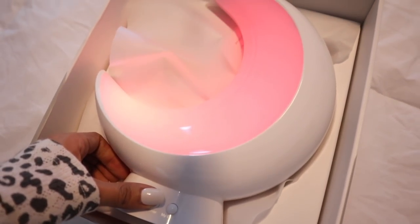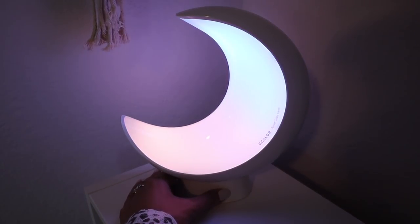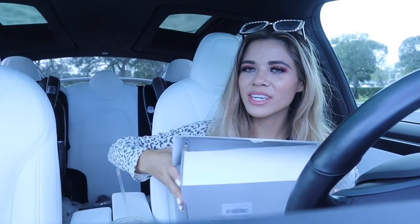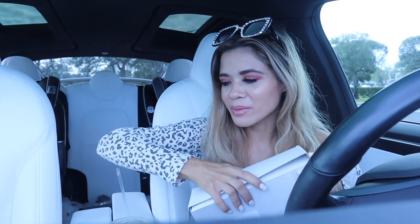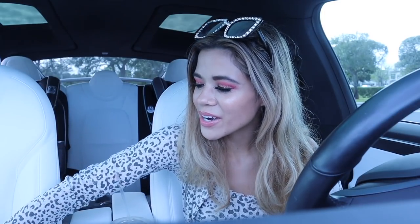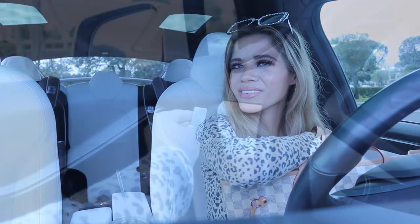Down here you can actually press the buttons to dim it and also change the colors. They actually have ombre colors too, which is really awesome. So if you guys are looking for really cute lighting in your house, I really want to get more for the living room and throughout the house because it's so calming. The dim option honestly blew me away, so if you're interested in this little lamp, definitely check out the link down below and use my code to save a bunch of money. But let's go ahead and go into Five Below and see what we can find.